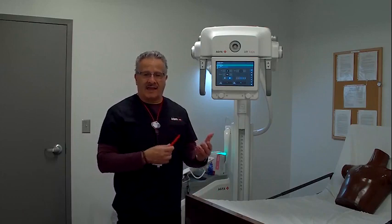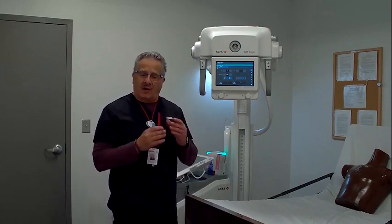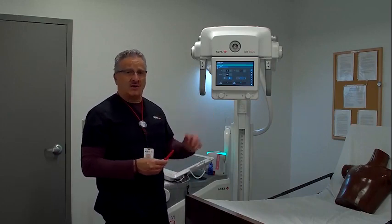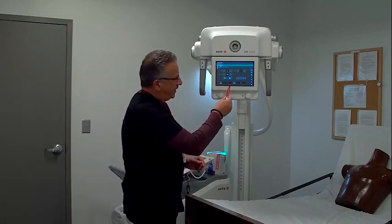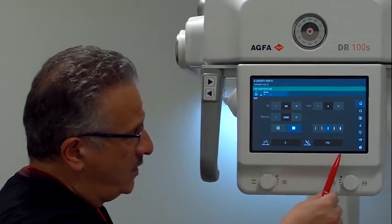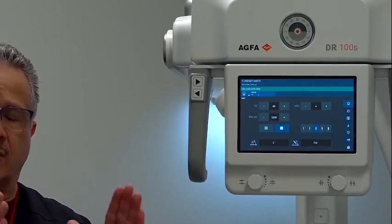AGFA has introduced a lot of AI features recently and will be introducing more in the future, all geared toward technologist productivity improvement. One already on our system is Smart Align. The two numbers displayed at the bottom of the tube display are the angulation of the collimator and the angulation of the detector. When these two numbers are equal or very close to equal, we have parallel imaging with perpendicular central ray. This assures consistent quality imaging for daily chest x-rays, excellent air-fluid levels for radiologist interpretation, and if using a grid, it reduces the chance of grid cutoff.